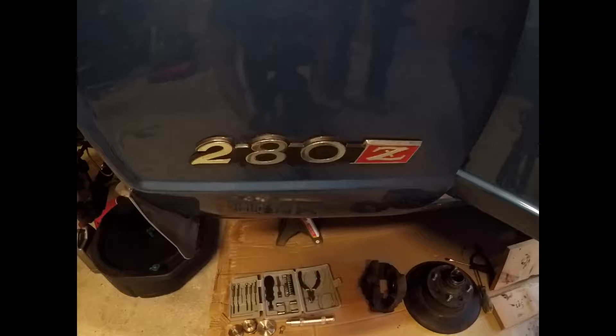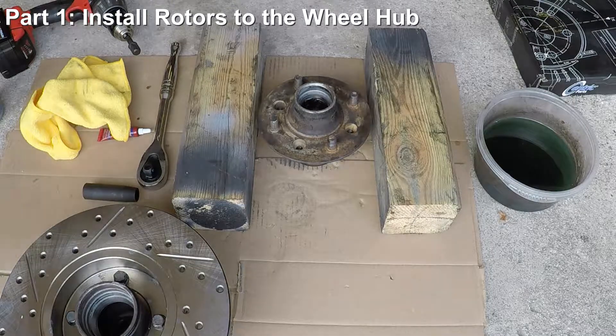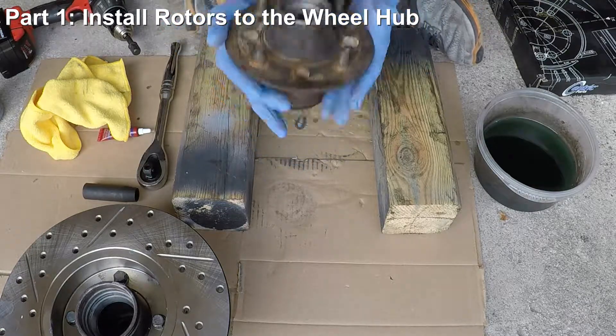I have a 280Z here as my project car, but this should be relevant for the earlier 240Zs, 260Zs, and the later 280ZX Datsuns as well. Now that all the old braking parts have been taken off the car and cleaned, let's finally move to the installation portion of the project.